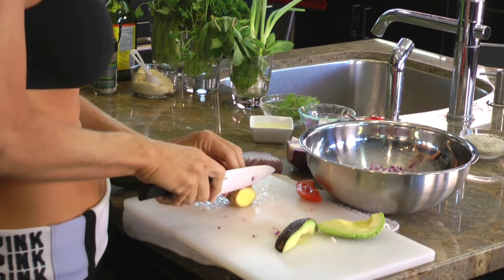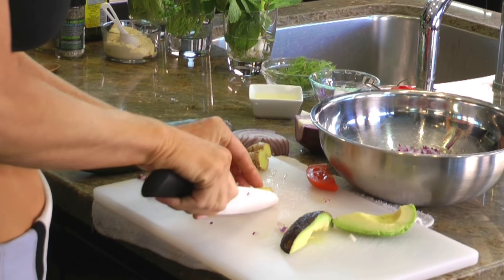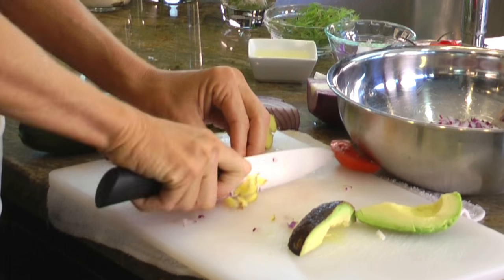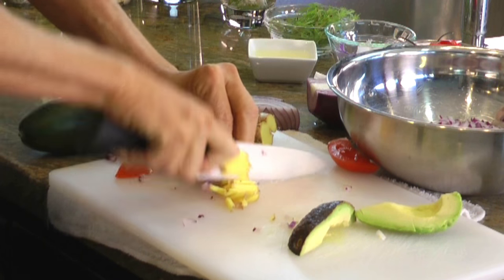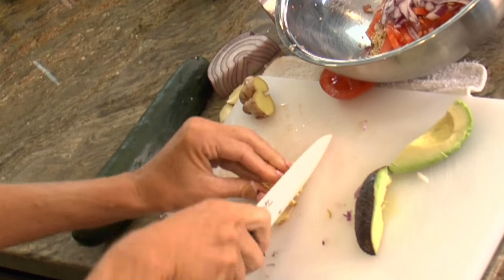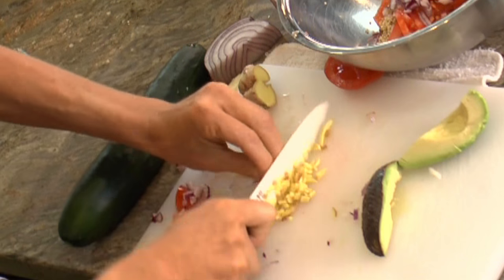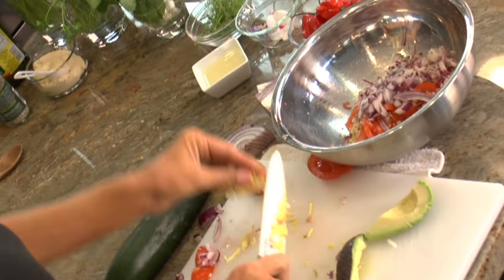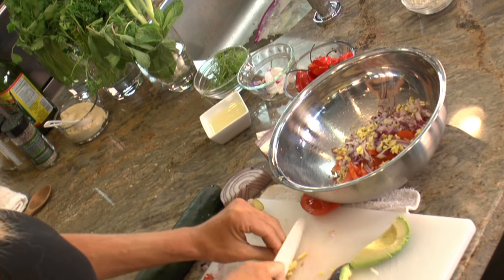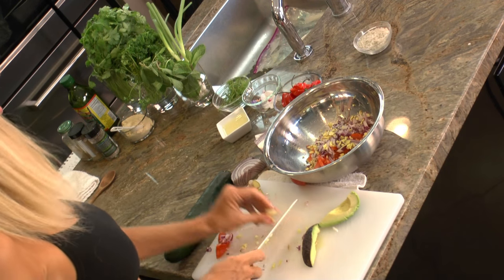I chop ginger like this first, and then I put it in a nice pile. This is just an idea, a suggestion for you to chop it. Then I chop it vertical, turn it horizontal, and chop it again — that's usually enough. I add ginger to it because it's so beneficial for the body and also tastes so good. It just adds so much to any dish.